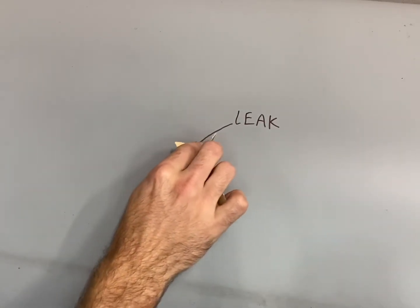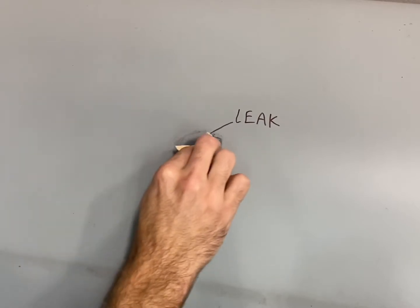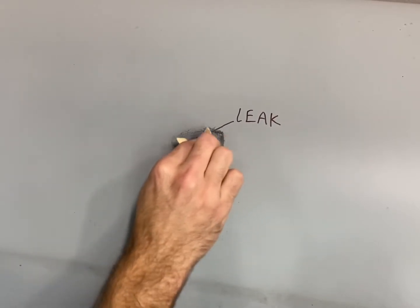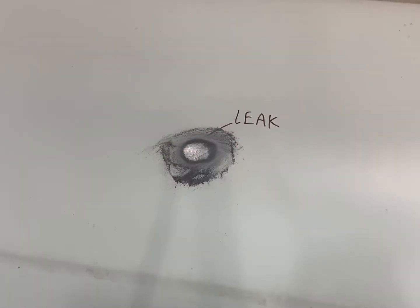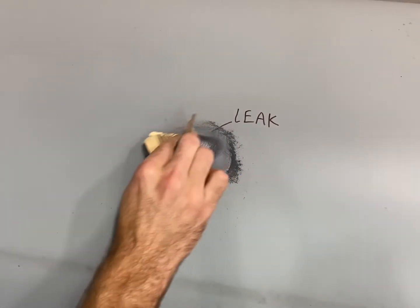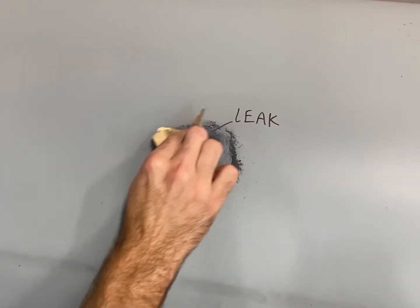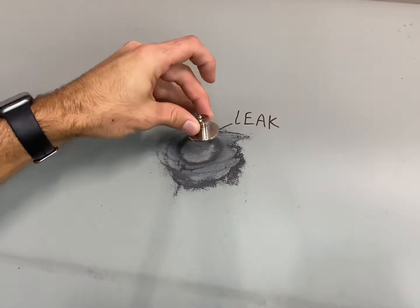The first thing we need to do is prep the surface. We take our 80-grit sandpaper and sand down all the paint, dust, and grime that might have built up on the outside of the tank — about a two-inch circle around the pinhole where the leak is. Then we go ahead and clean that up after sanding, to get it prepped for the epoxy.